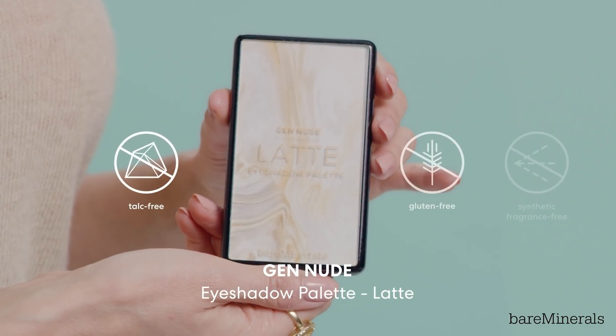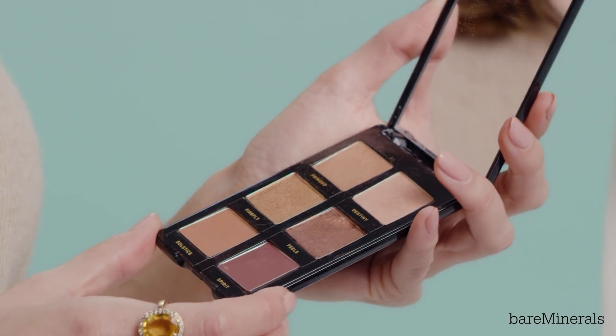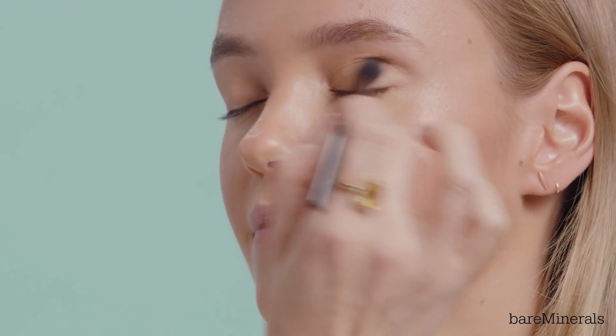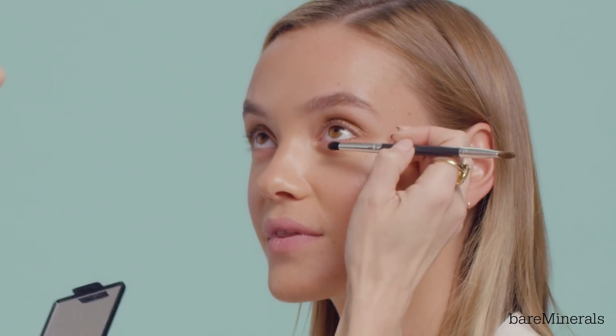I want to keep a really nice warm lived-in bronze eye. So I'm going to use the Gen Nude palette and this is Latte. There are so many pretty colors in this palette. This is a creamy talc-free formula so it really blends and layers flawlessly.